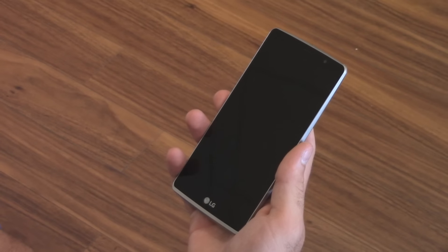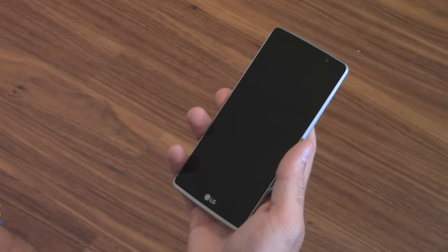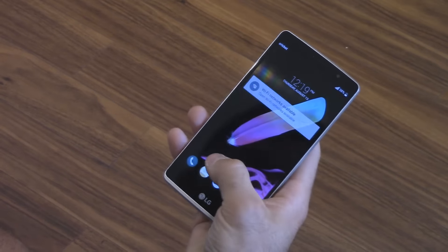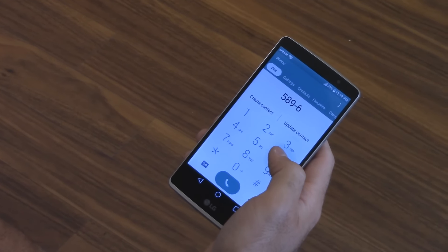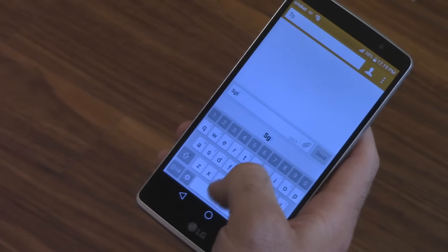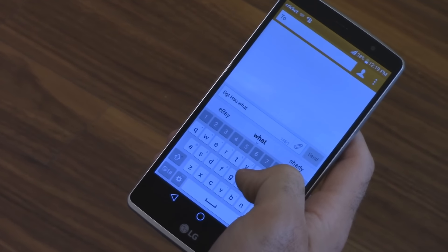Now one of the reasons this phone is called the Stylo is because it has a silo for your stylus. The stylus isn't very big — it's actually quite small and thin, so make sure you don't lose it. It's specifically made for this phone and doesn't work on other phones; I tried it on my Galaxy S6 and it didn't really read, so it's tuned specifically for this display.